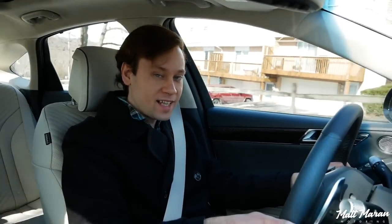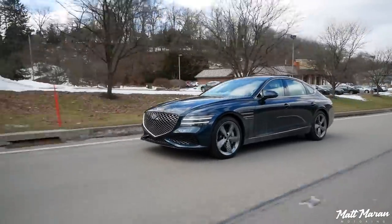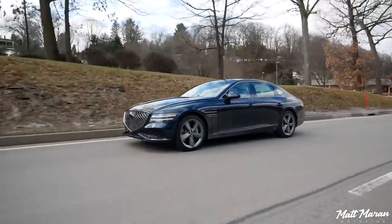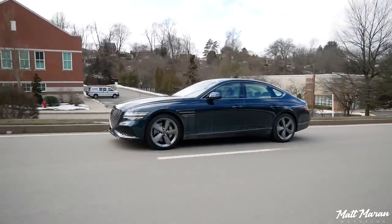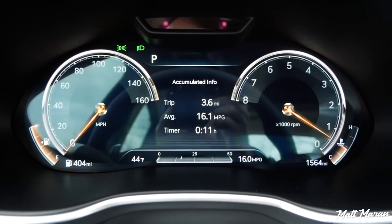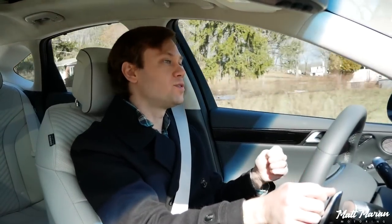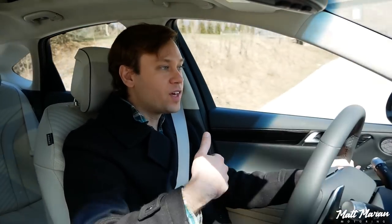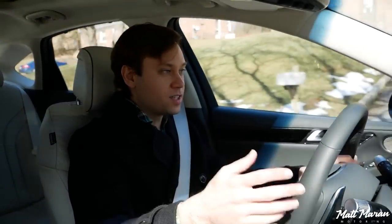Getting back to the price tag — this one as tested is $70,000 almost exactly. G80 Sports start at $64,000, and this Prestige trim adds $6,000. That's a big jump for a trim package, but keep in mind it adds a lot: rear-wheel steer, head-up display, Nappa leather, full digital gauges, suede headliner, 20-inch wheels, sportier suspension tune, sportier brake setup. There's a lot of improvements for $6,000, and hands down, if you want the most dynamic G80, you've got to go for the Prestige pack — just for that rear-wheel steer alone.